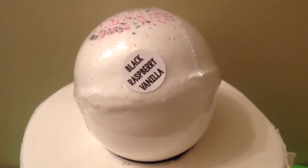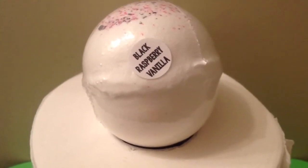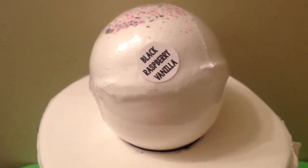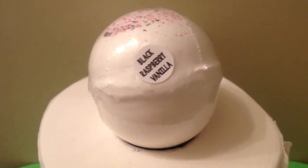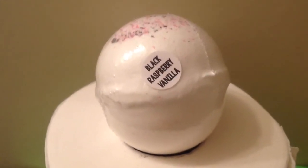I'm really excited to see what this one does. This is a baby bomb — it's four and a half ounces — and it smells really, really nice just through the wrapper. I can't wait to take the plastic off and get a good smell of this one. So let's go ahead and get it in the tub.